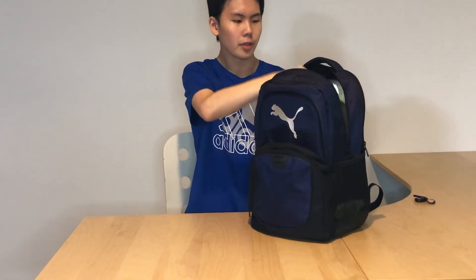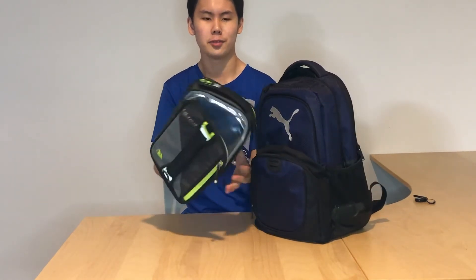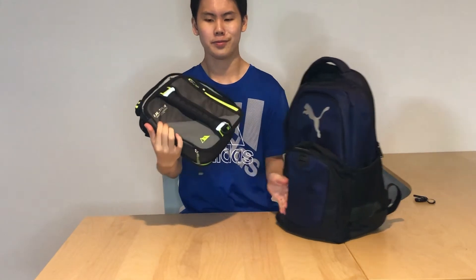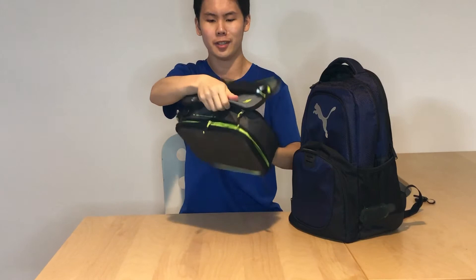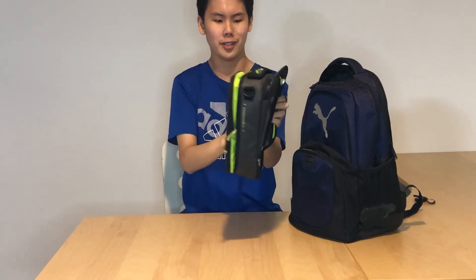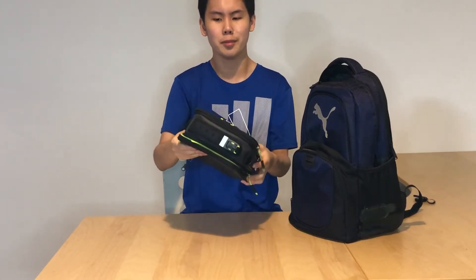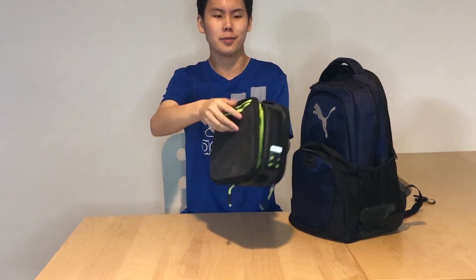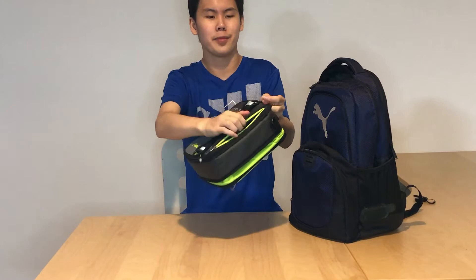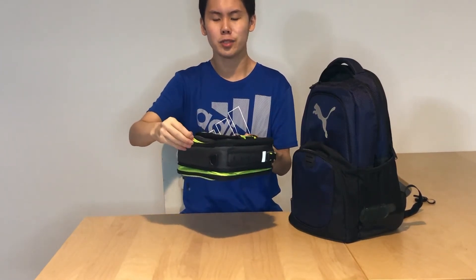In the second compartment we have my lunch bag, which is an ultra-arctic zone. It's already open. It's expandable — you can expand it and put more stuff in it. There are also two ice compartments where you can put ice to keep your food cold and not reach room temperature.